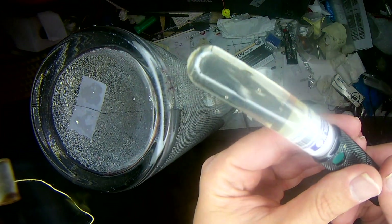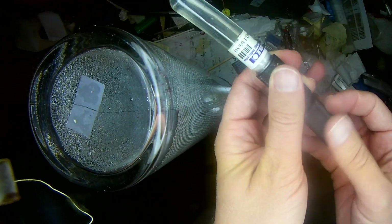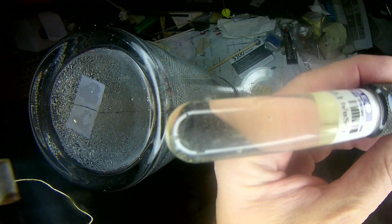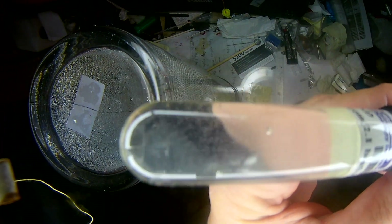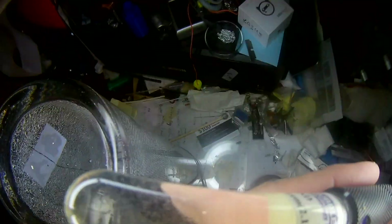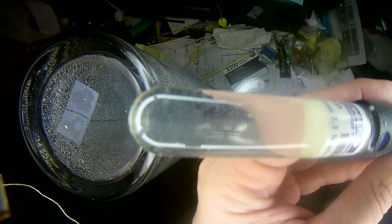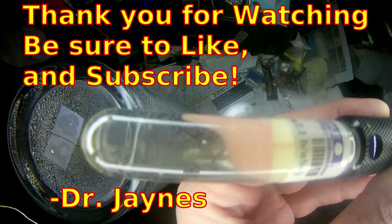We're going to shut down this experiment and I'm going to recompress our detector. We can watch the bubbles go away as I recompress it. We'll put it back in the tube to keep it under pressure so it'll stay good longer. It looks like our tritium neutron generator is a success. This is Dr. James — thanks for watching.